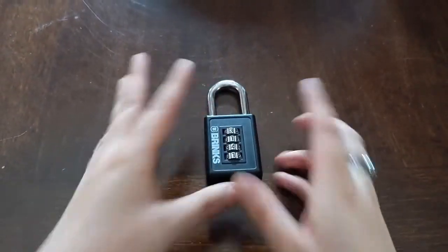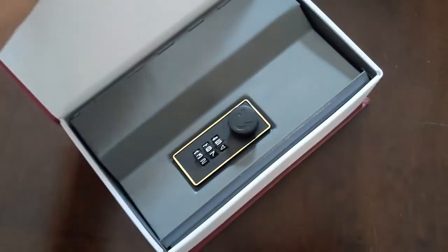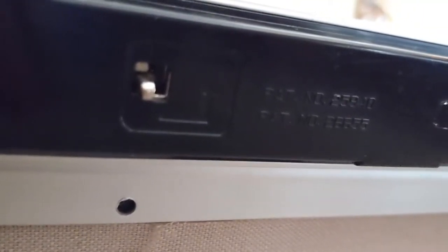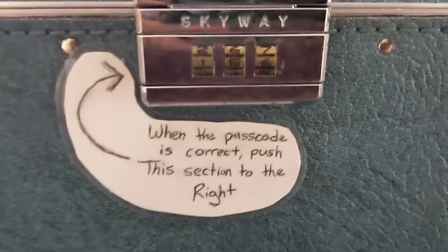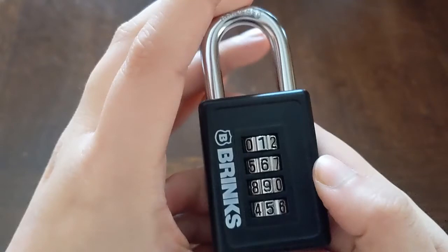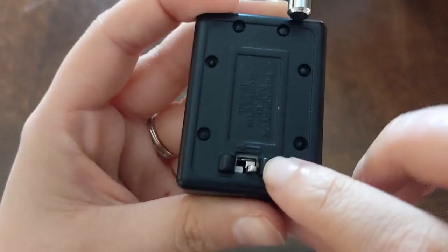The cool thing about this kind of mechanism is it's not only padlocks. Here I have a hidden Bible box, and the inside also has this little switch — this one says from A to B. Also, this briefcase has the same mechanism: open it up and look inside — it's a teeny, little, little switch, but the same thing. And last but not least, a makeup case — when the passcode is correct, push this section to the right. This one also has a little switch that moves up and lifts. This mechanism works great for boxes where the reset is inside, though I'm not a huge fan of the padlock version — it's a little too easy to reset accidentally.